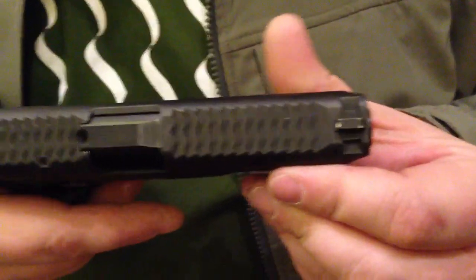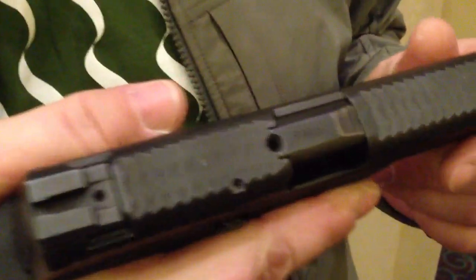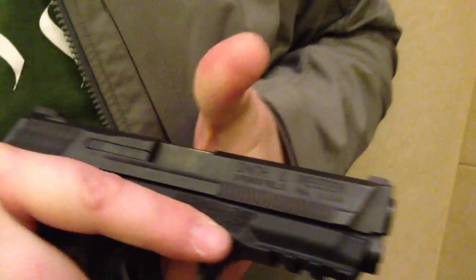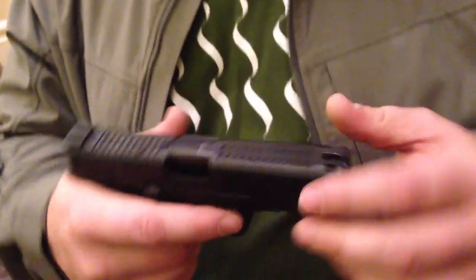This is another M&P here. It has full top serrations and front cocking serrations for press checks. This is our base setup: 360-degree stipple, serrations, refinish in a melanite finish, and a four-and-a-half pound trigger with reset.